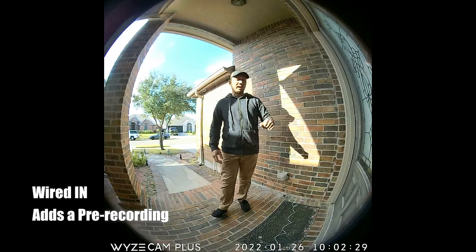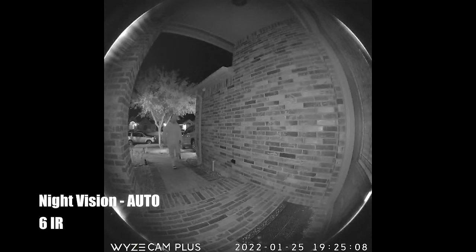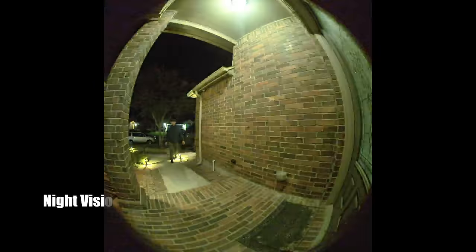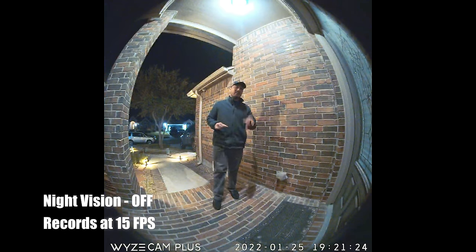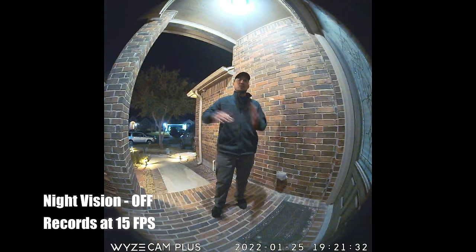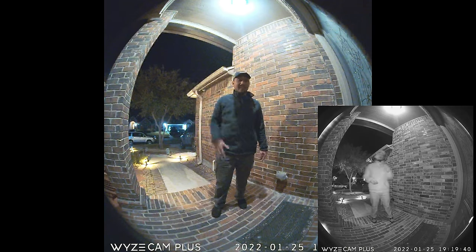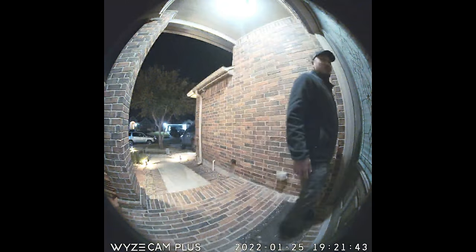This is the video quality of the Wyze Video Doorbell Pro wired in. For night testing with no lights, the doorbell is set to auto night vision with the six infrared LEDs lit up. Here's what it looks like close to the doorbell and close to the door. When testing with a transport light turned on, I had to turn off night vision because in auto mode the infrared LEDs still activate. Here's what it looks like up close to the doorbell and close to the door with that light source.